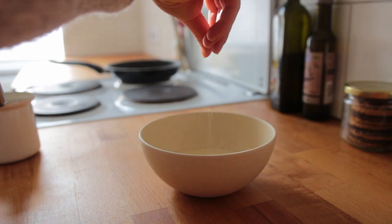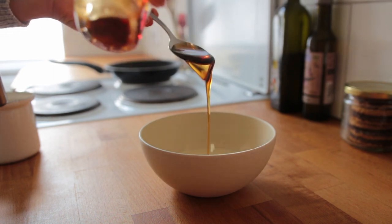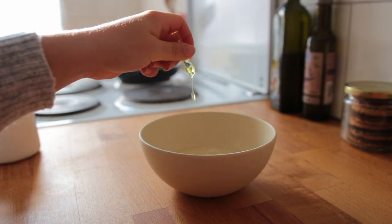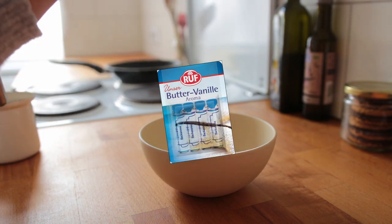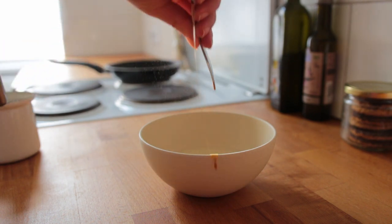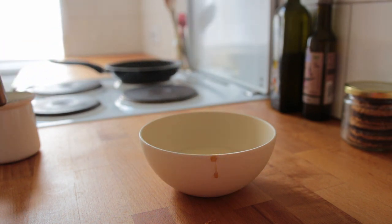Then add a pinch of salt, a tablespoon of maple syrup, some vanilla — I love just using a couple of these baking aroma drops — and also add a little bit of cinnamon.